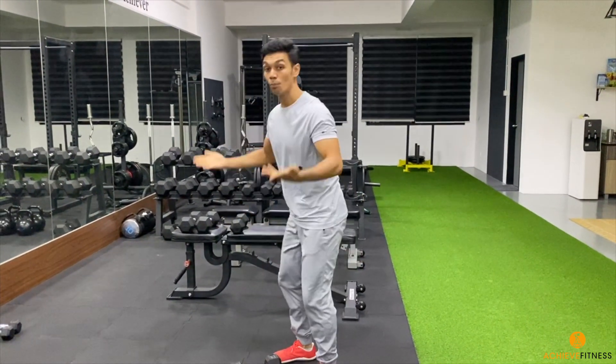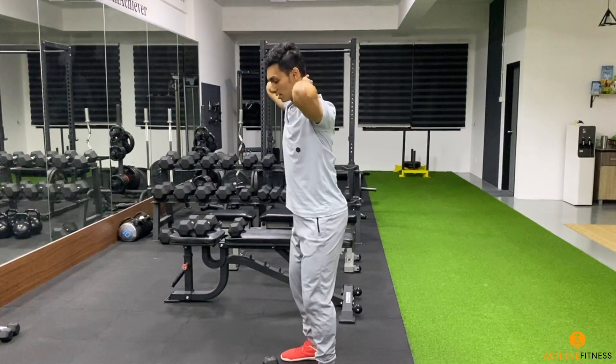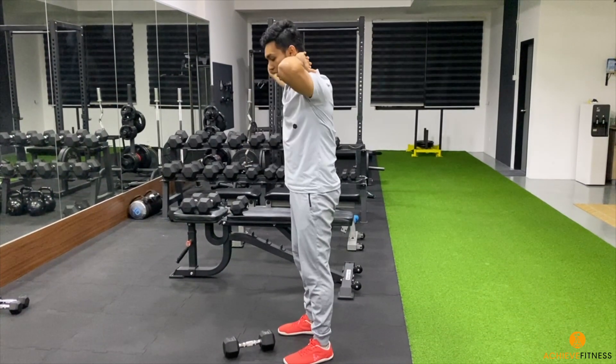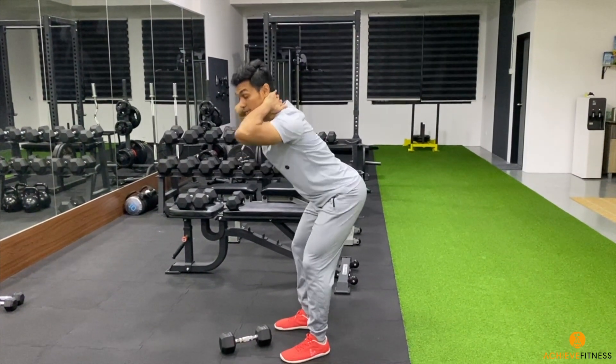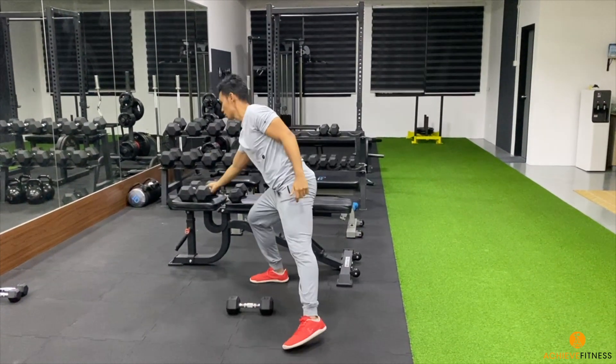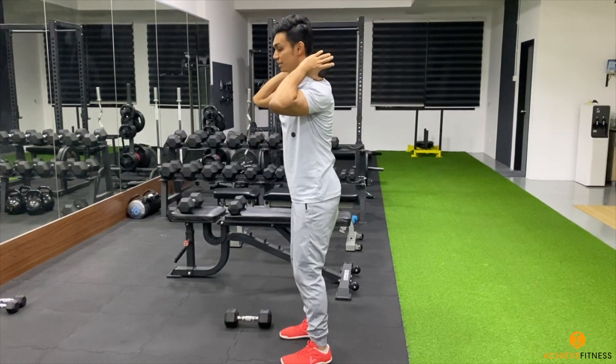If you find this too challenging, rest the dumbbell down, put both hands and interlock your fingers behind your neck — so there's no weight, you only get the movement. If you find this too easy, use a heavier dumbbell.